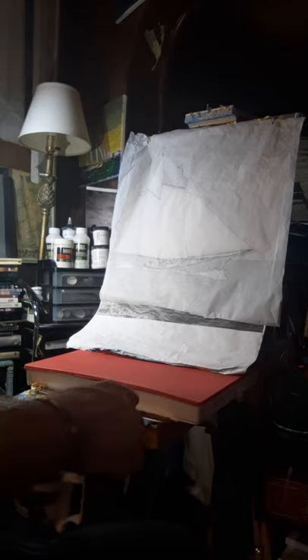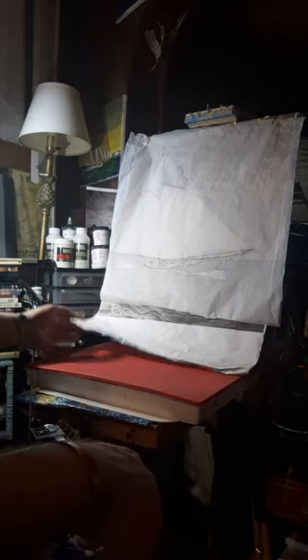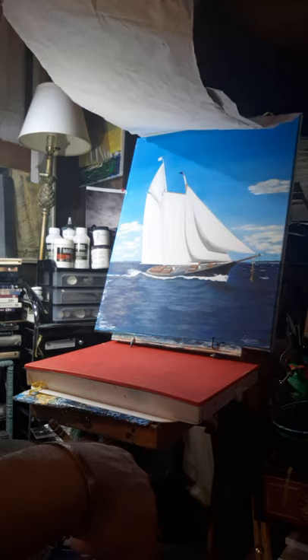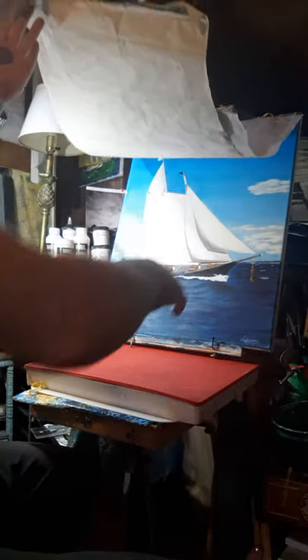I started using it over a year ago, maybe a little more. I'll tell you, this painting has been sitting there a while - I started it a while ago. I changed it; I gave it a jib and put a staysail on it the way it was when I sailed on the vessel.